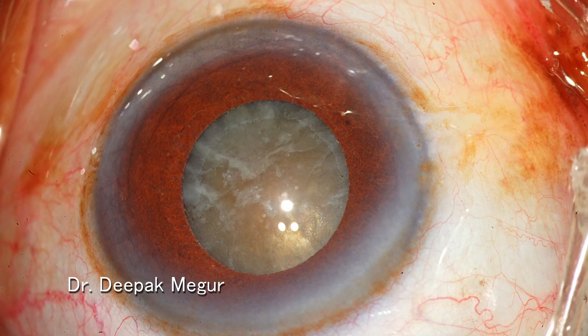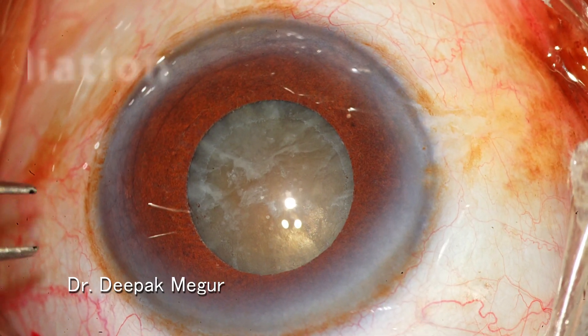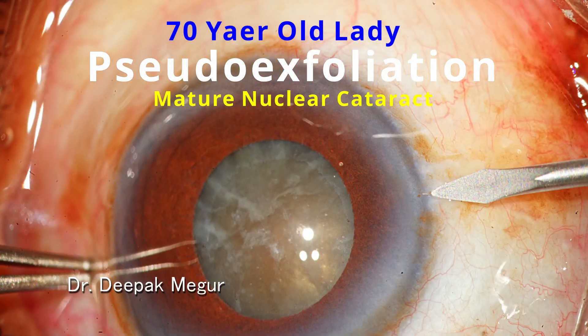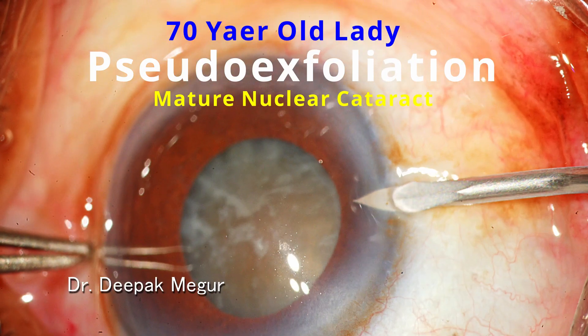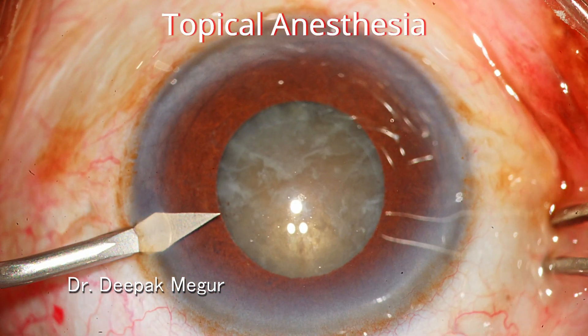I have chosen this case which has a slightly smaller pupil, which will help me to demonstrate the answer in a better way. Here we have an elderly lady with a hard brunescent cataract with pseudo exfoliation, and this is the maximum pupillary dilatation which could be achieved.